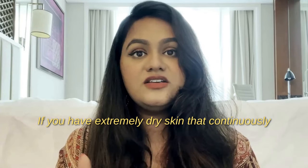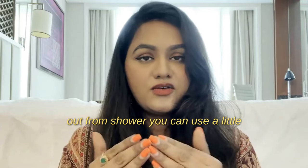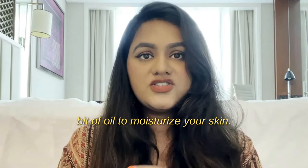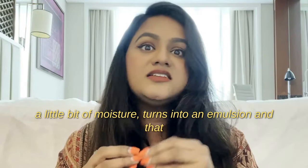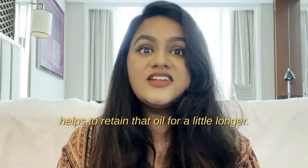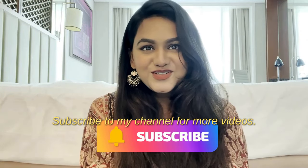If you have extremely dry skin that continuously feels dry throughout the day, after getting out of the shower you can use a little bit of oil to moisturize. When oil combines with a little moisture, it turns into an emulsion, which helps retain moisture for longer. Hope you liked this video — subscribe to my channel for more videos, thank you.